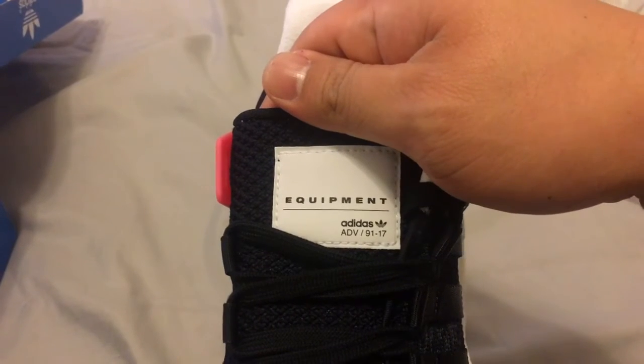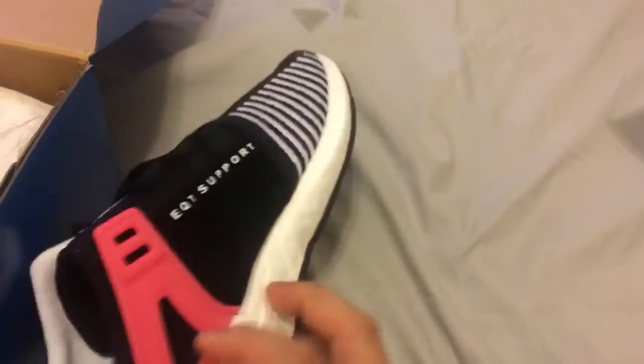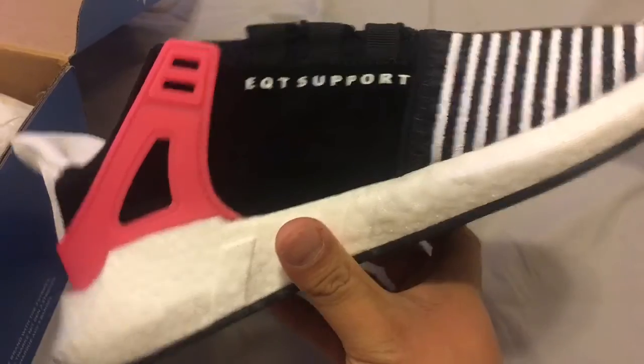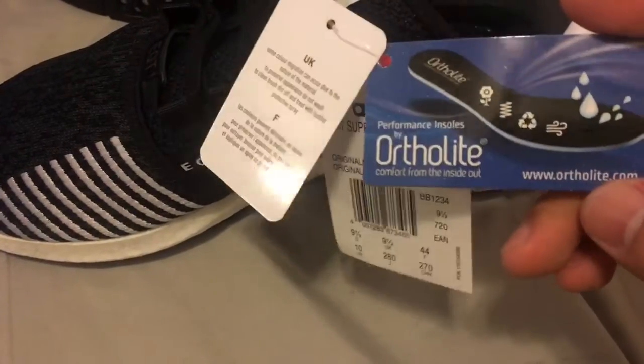Adidas, 91 and 17 insole here — little hint of pink in the back. Heard the boost is more comfortable, and we got this little power underneath. I think they're more comfortable, and I think that's because it has this one right here — Ortholite. I think that makes it a little more comfortable as well, the insole.